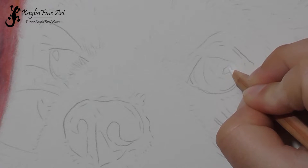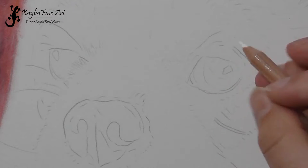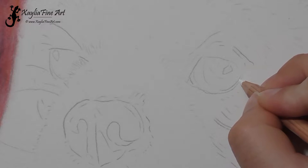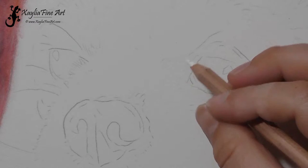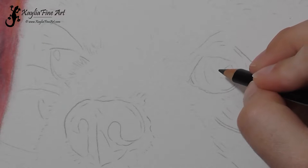First I start with the luminance white pencil and I block in the highlight area on the first eye. I'm pressing quite hard to make sure it's nice and burnished so that any black pencil doesn't go over the top. I then go along the line at the bottom of the eye. The dog had quite a white line below the iris, so I made sure to put it in along with the two little white spots on each side of the eye.